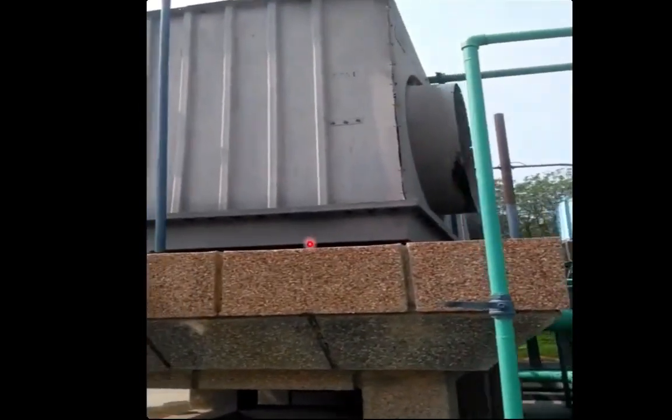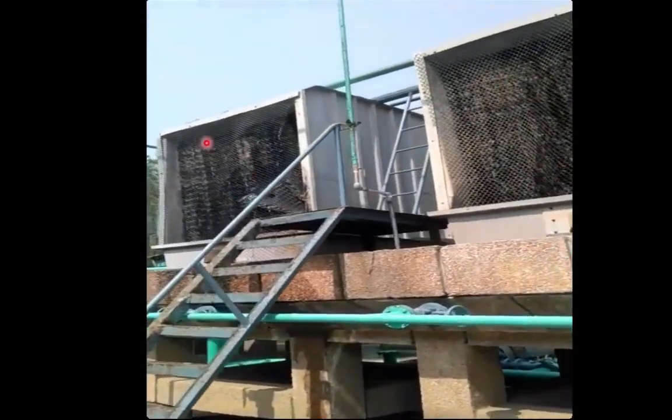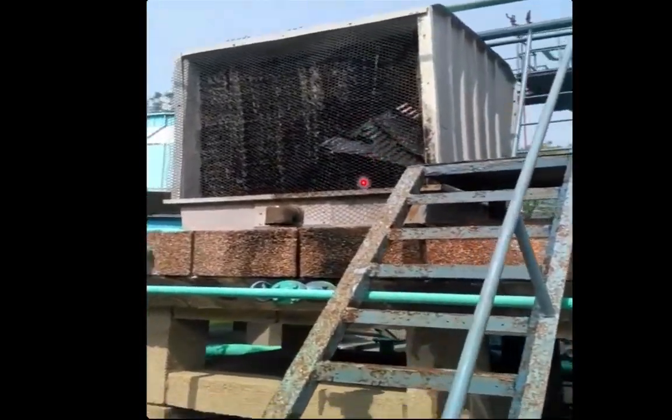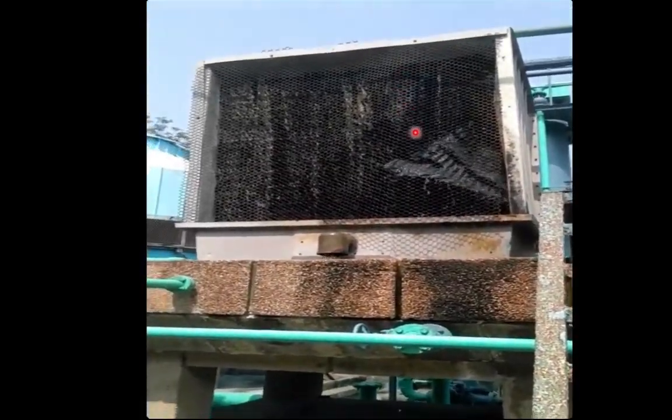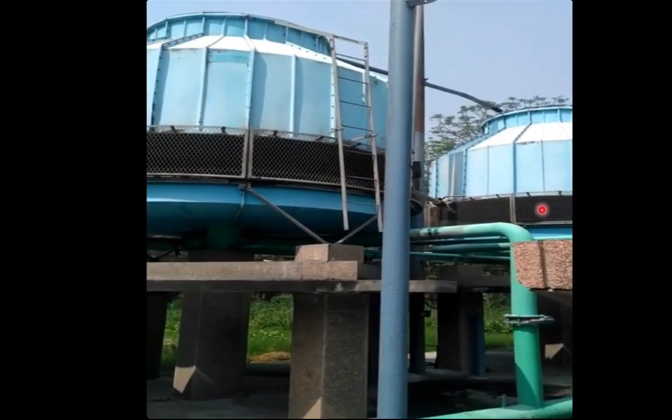From the back side we can see the structure — there is a honeycomb type of structure from where the air will be entering. This is a cross flow type of cooling tower where the direction of water flow is vertical. These two other cooling towers are counterflow cooling towers, in which one fan at the top sucks the air from bottom to top while water falls from top to bottom — a counterflow arrangement with a honeycomb structure to increase the area for heat and mass transfer.